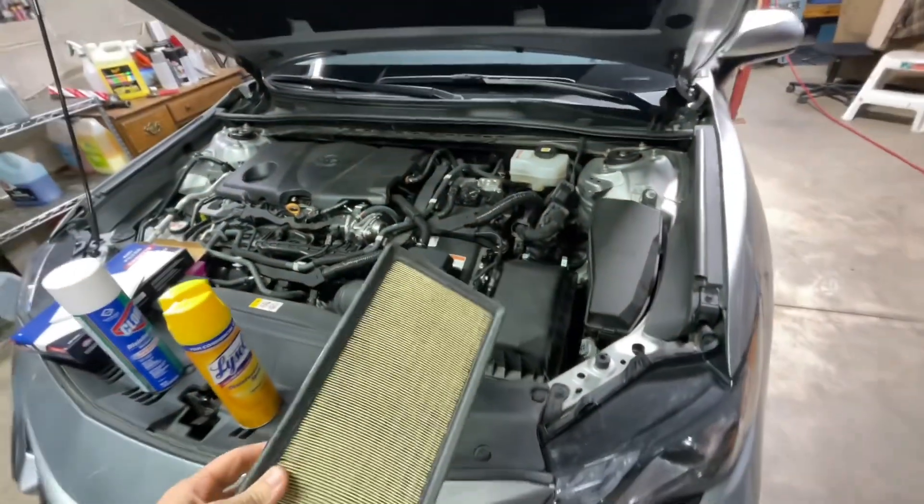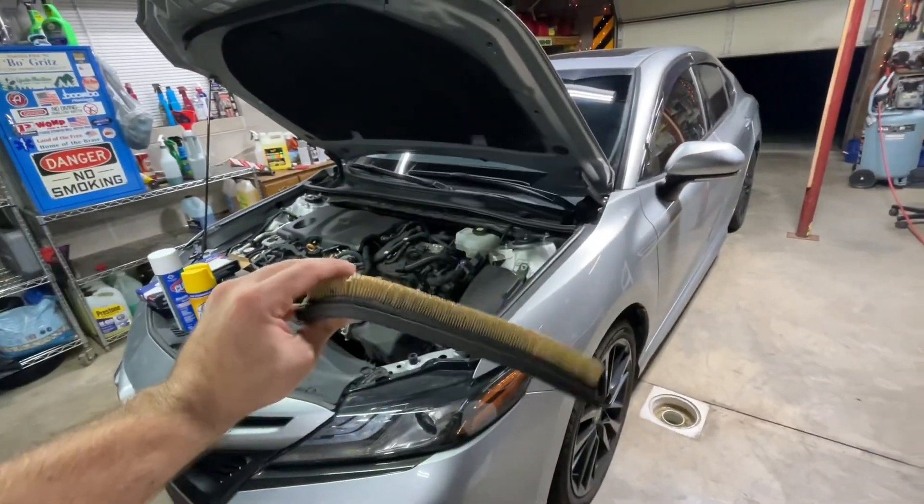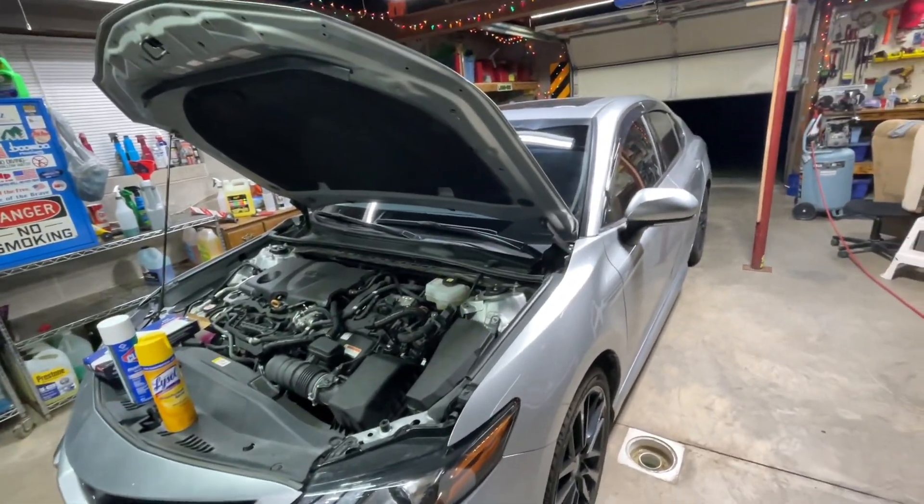Yeah, she wasn't too bad, but yeah — there it is, that's how you do that. Air filter for the engine. Thanks for watching.